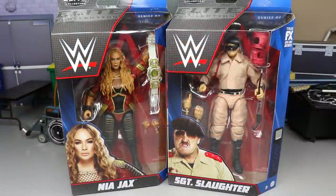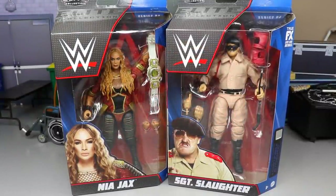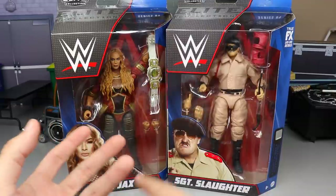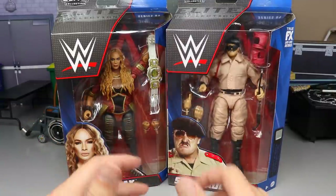Welcome back to another MD Toys video. Today we are finally finishing up our reviews of Elite Series 89 and ranking the set from worst to best. We've got Damian Priest, Dominic Mysterio, Drew McIntyre, Bobby Lashley, Nia Jax, and Sergeant Slaughter. Can't wait to dive into the rest of the wave.